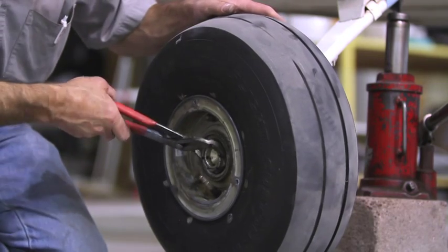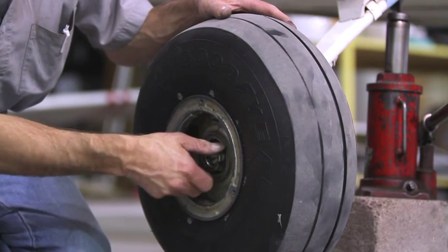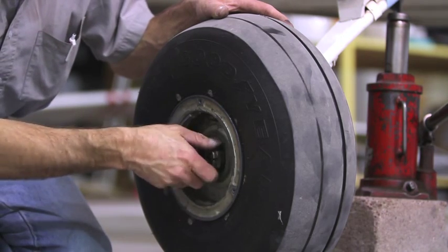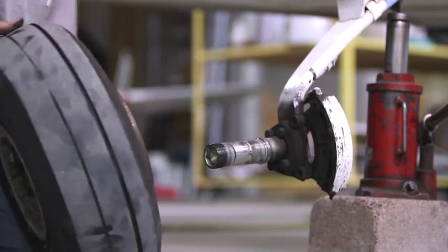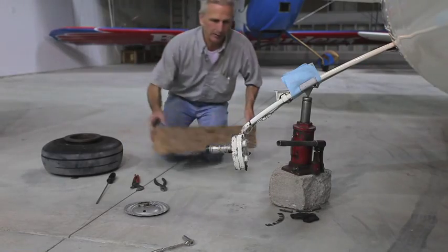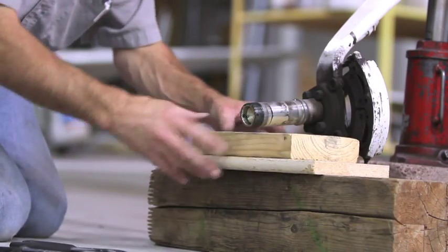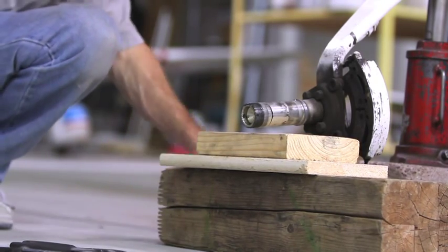The nut should be not much more than hand tight and it comes off with very little effort. The wheel assembly now easily slides off. It's a good idea to have a block ready to slide under the axle once the wheel is removed. That way if somebody comes along and bumps the airplane accidentally, or tries to climb into it, or somehow knocks it off the jack, it'll only fall a quarter of an inch rather than six or eight inches.